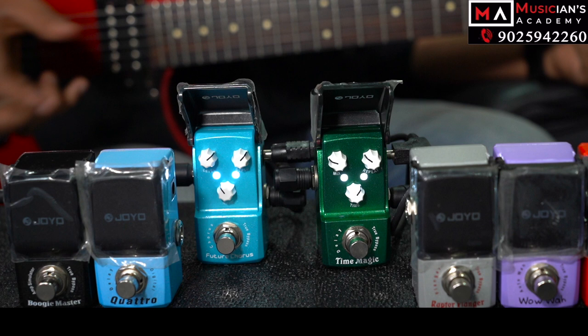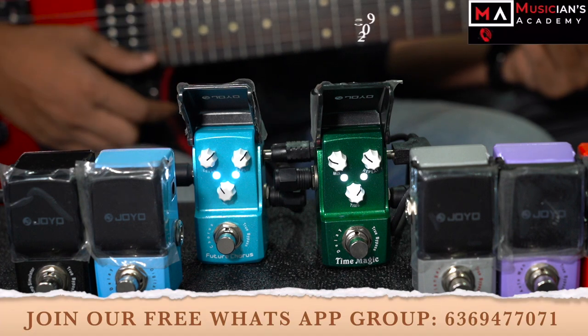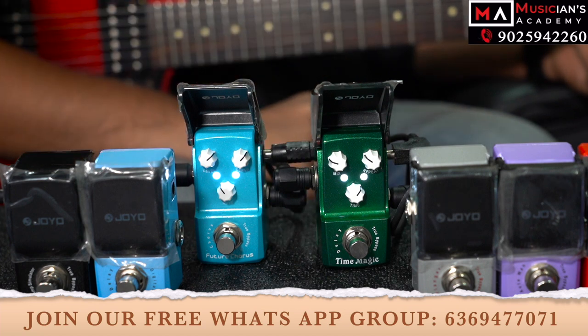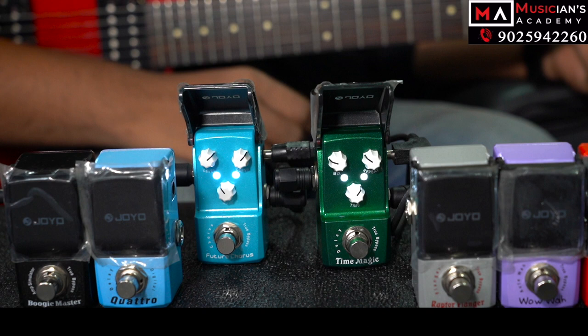Let's talk about this video in the WhatsApp group, so let's talk about it later. You can play with the two pedals. The overall output is a different tone. I'm going to play it.